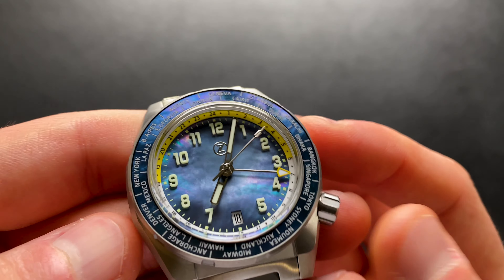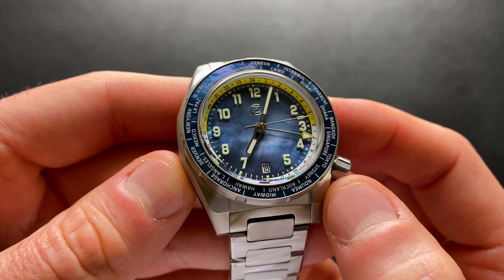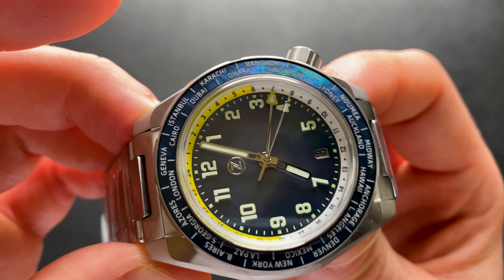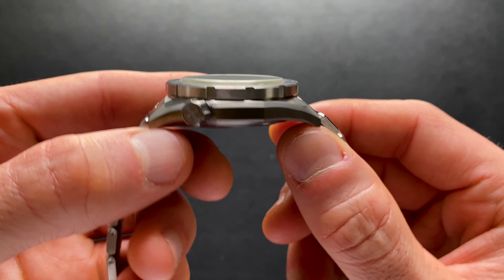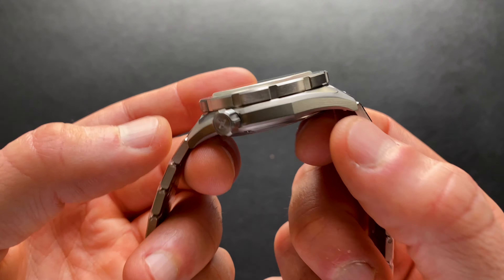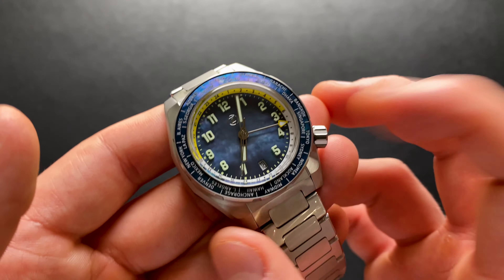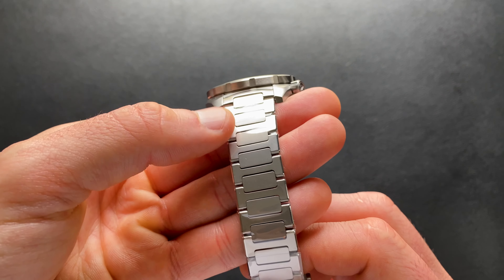Let's get a final look at that dial and that bezel. Do stay tuned for the full review — we'll get much better footage. I hope this has been a fun first look for you. I always enjoy getting to experience this with you all, and I'm definitely blessed to be able to get these opportunities. Man, that is absolutely gorgeous. I'm really excited to get this outside and get some better shots and footage.